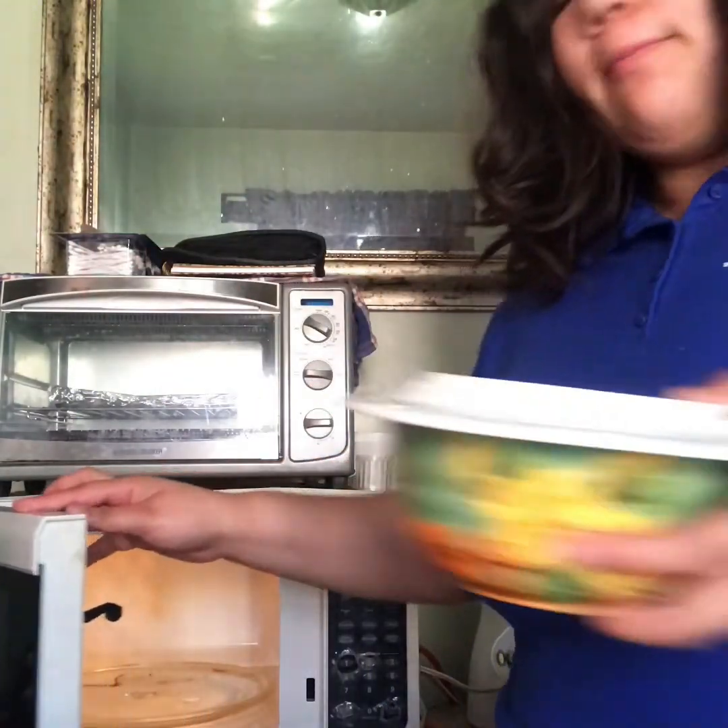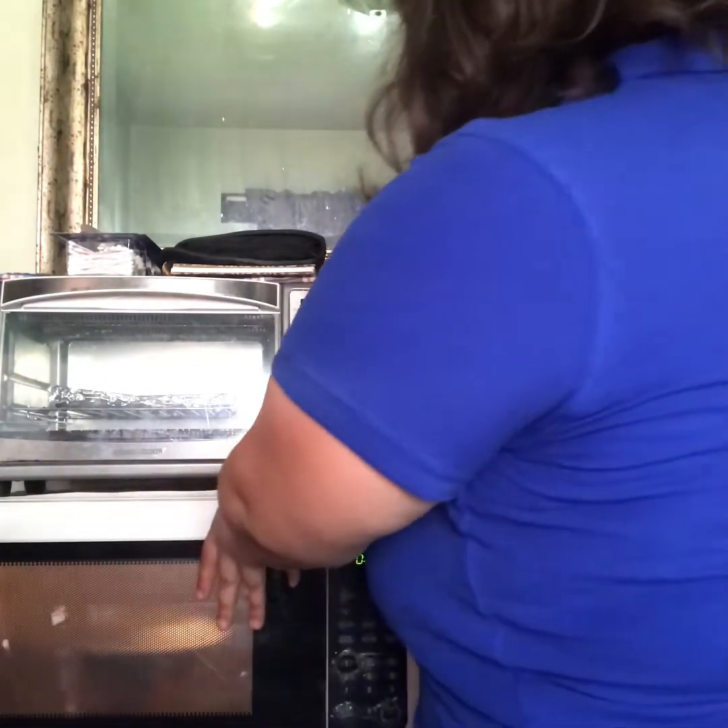Okay, so you get the bowl full of kernels and you put it in the microwave. I'm gonna put three minutes, but you could put anywhere from two to five minutes.